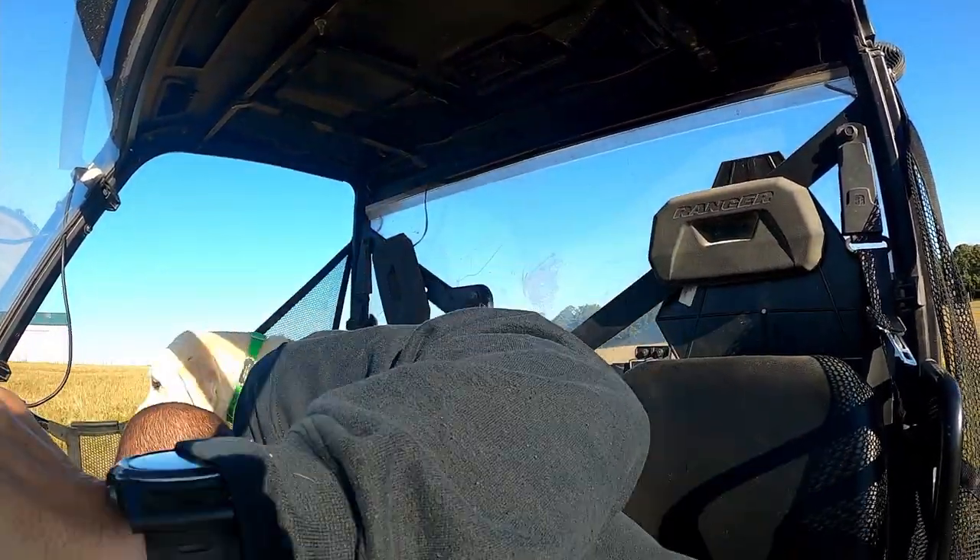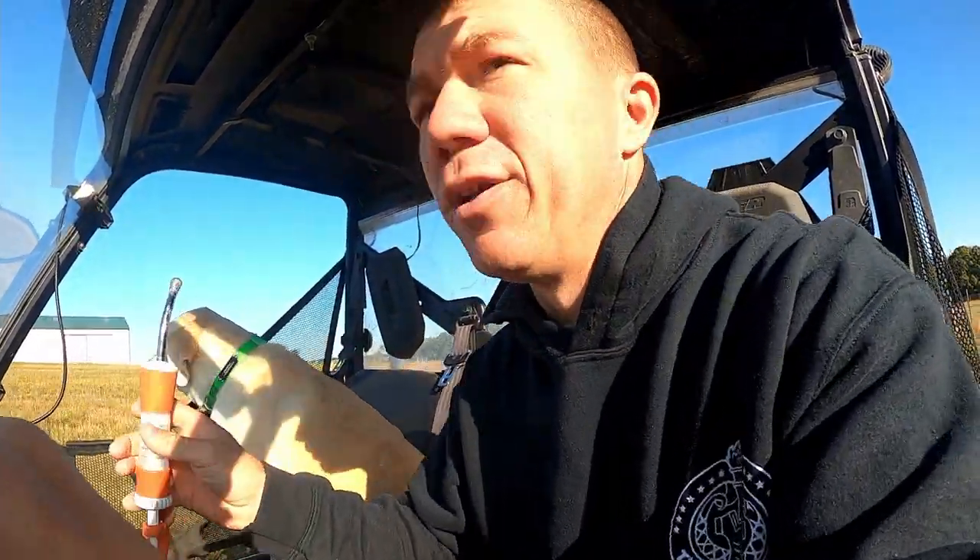Everybody else looks perfectly healthy, except for him. If we keep dropping this, we won't have any de-wormer left.